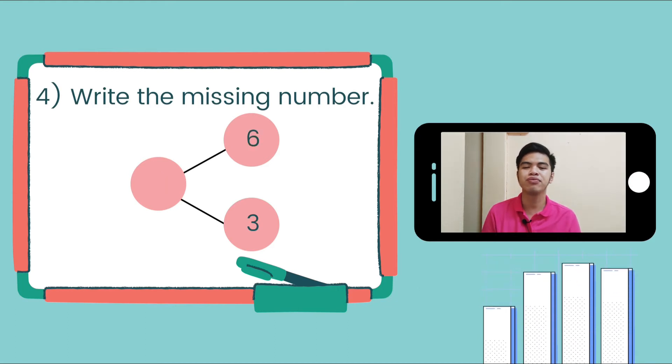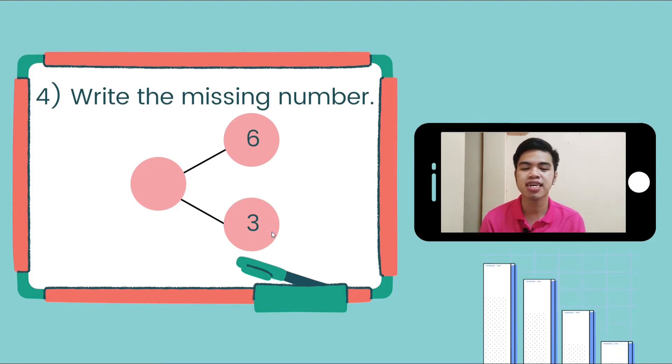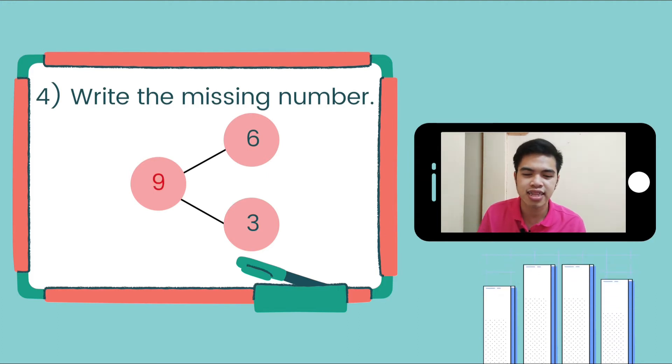Next number: we have 6 and 3. If we combine a group of 6 and a group of 3, how many is it? Let's count — 6, 7, 8, 9. It is 9, so we're going to write 9 on the circle. Good job.